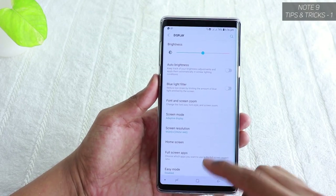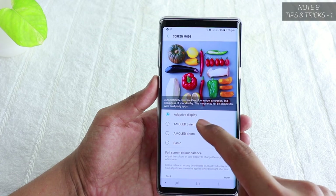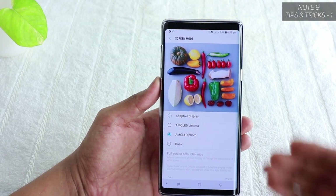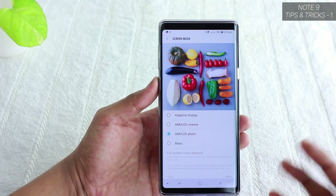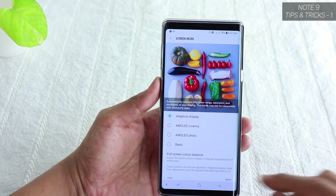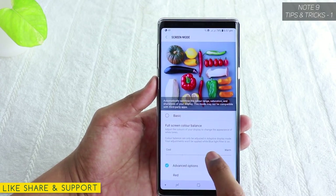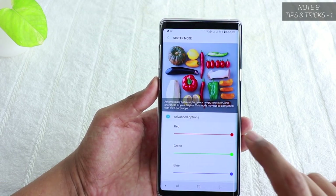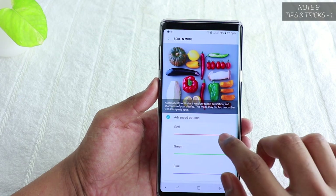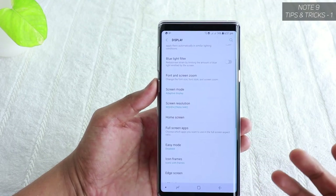While still in Display, go to Screen Mode. You have Adaptive Display, AMOLED Cinema, and AMOLED Photo. AMOLED Photo is for accurate colors using the DCI-P3 color gamut, which is important for photo editing. For general viewing pleasure, I recommend Adaptive Display. You can also adjust the warmth of the display or individually change colors — for example, if reds appear too saturated, you can slightly reduce the red channel to get the most accurate display.